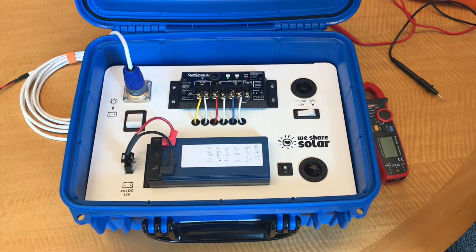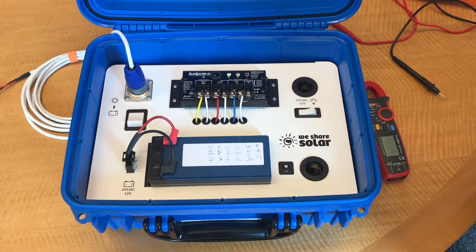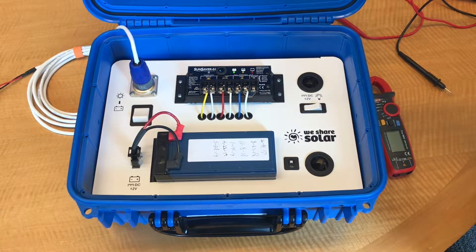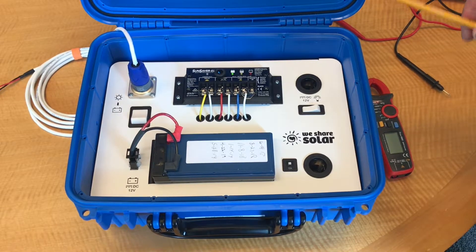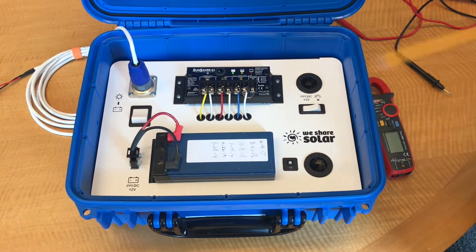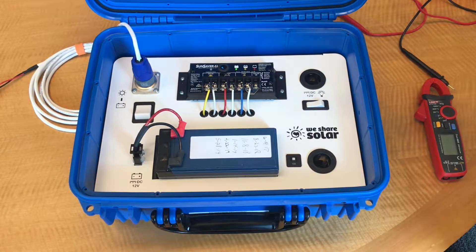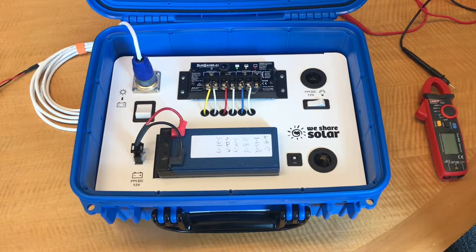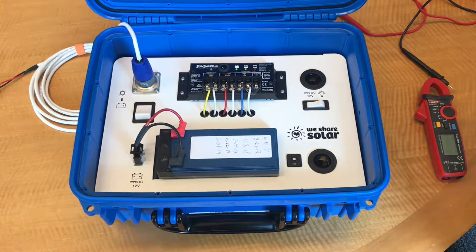Hi, this is Hal Aronson from WeShare Solar. In this video, you will learn how to take readings on the SunSaver charge controller and to use a digital multimeter and a clamp amp meter to gather data on the performance of the solar suitcase. We're going to go through a few situations in this video, but for a fuller set of cases and situations, refer to the PowerPoint interpreting the SunSaver charge controller.